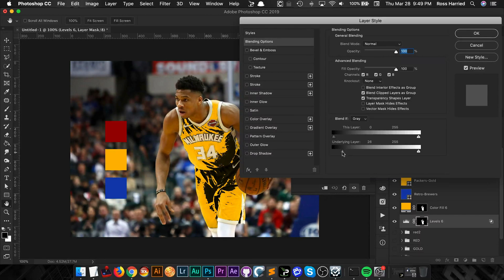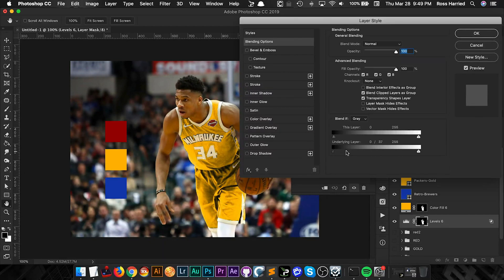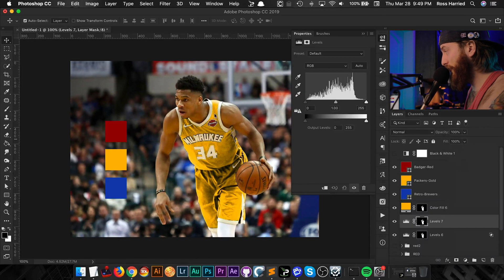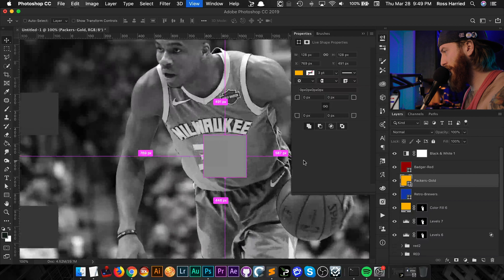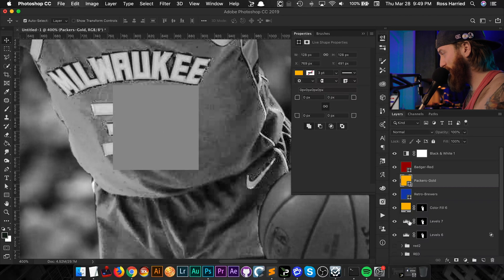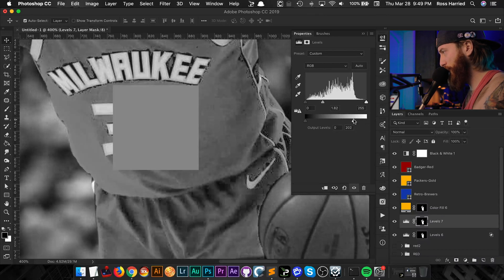After feathering the Blend If, it looks much better, though it's brightening the image again. So I'm going to Command-click to load the selection and add another Levels adjustment layer — sometimes you need to layer things up in Photoshop to get your desired result. I'll turn the Black and White back on, make sure I'm on the second Levels layer, brighten it just a little bit, and drop the highlights down so they're not affected too much.